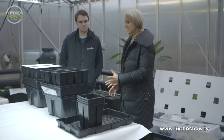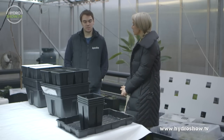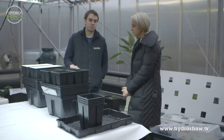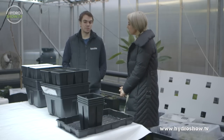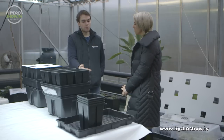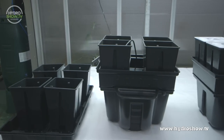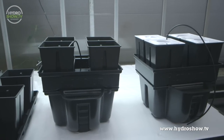The aim of this first grow test is to set up one system that demonstrates a lot of different methods of growing. We're showing the difference between three methods — hand watering, a drip system, and an aeroponic system — using cheese plants, to show the difference in vegetative growth you can get between them all.